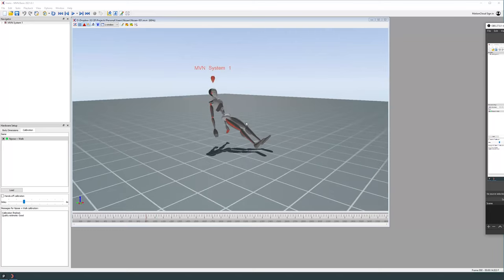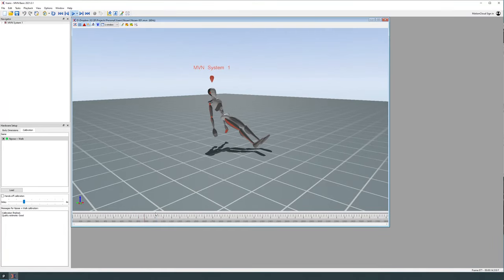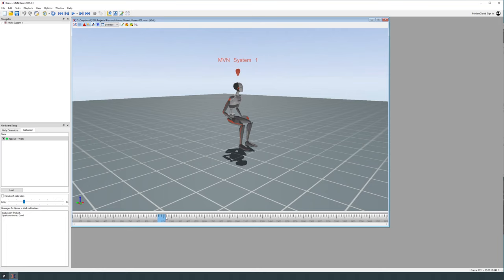This mocap doesn't require any cleaning at all — it's perfect right out of the box. Also, here's something you couldn't really do with the Rokoko: sitting on a chair where the hips are static in the air while the feet are moving. You can't do that with Rokoko Smart Suit Pro 1. The new Rokoko Smart Suit Pro 2 might be able to do it — it has multi-level support, or 'multi-level ready' as they call it — but I haven't actually seen it.